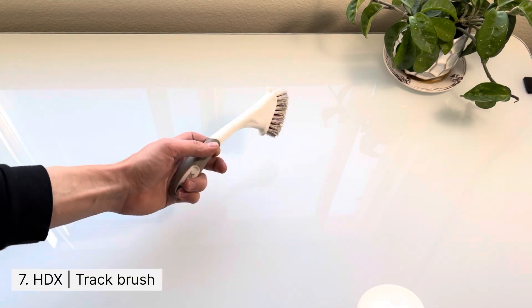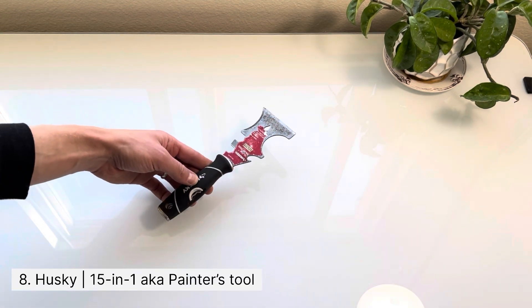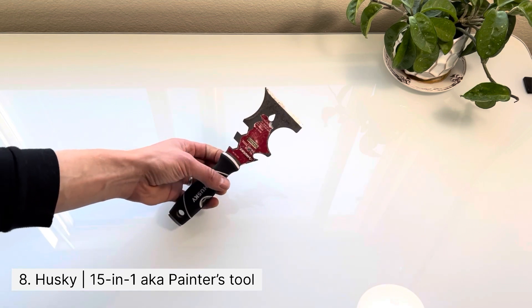Another common item is this track brush, which is used to clean out window tracks. This next tool is used quite a bit for taking out window screens and scraping dirt that's just stuck to a frame.